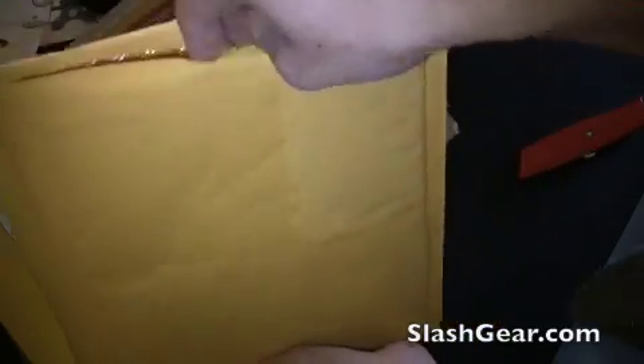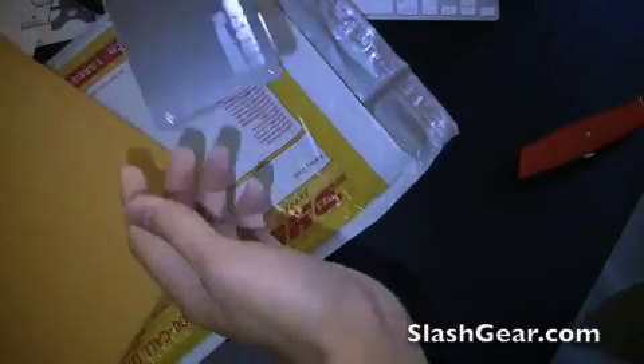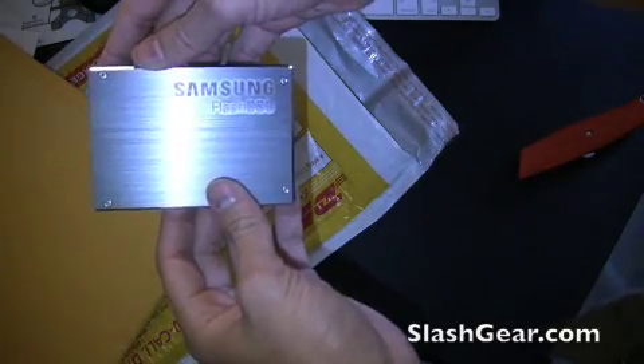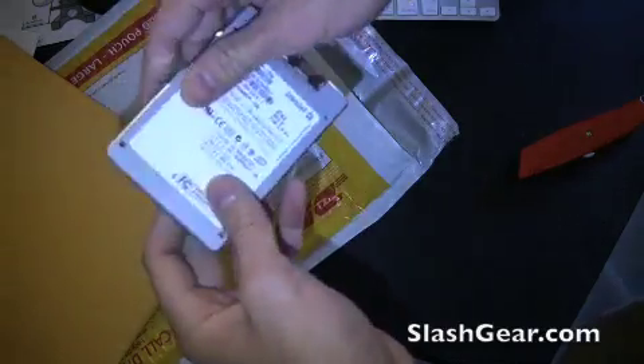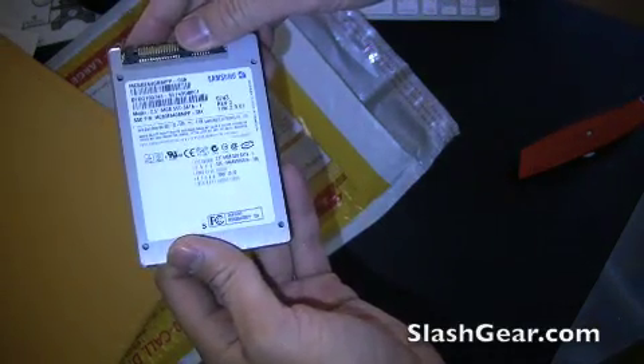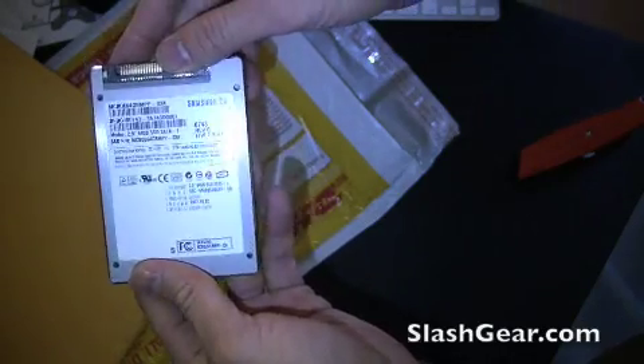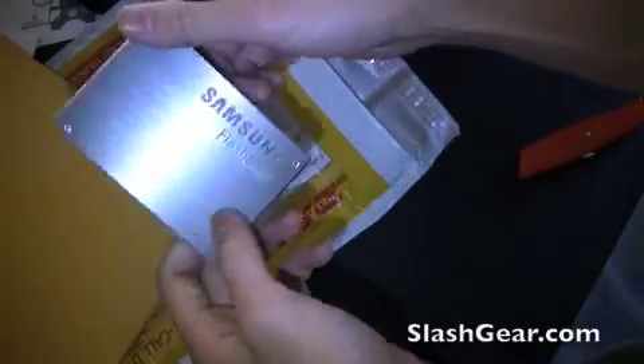And let's see what we have here. There it is — Samsung Flash SSD solid-state drive. Let's see what version this is: 2.5 inch, 64 gigabyte. There it is, folks.